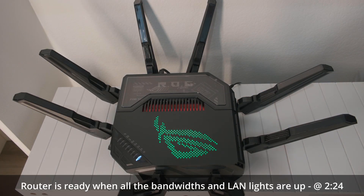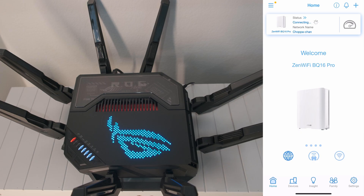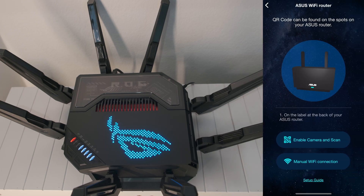When it's ready, the rest of the setup can be done via the ASUS router app or the web portal, asusrouter.com. I'm using the app for the main router setup here. On the app, tap on the plus icon and select 'Set up a new network.' Tap 'ASUS Wi-Fi routers.' Enable camera and scan.